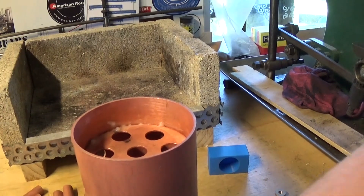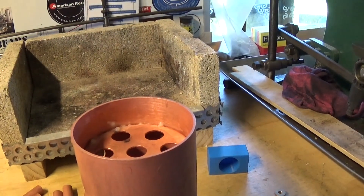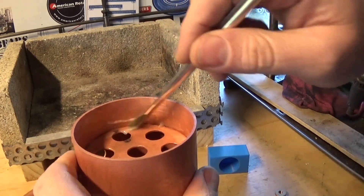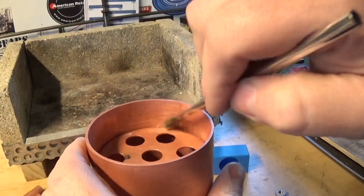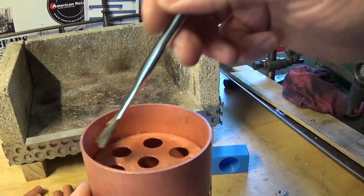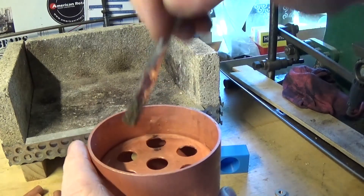I forgot to mention that this top plate is a nice tap fit in there, so with any luck if we can tack it in a couple of spots it's not going to fall in — that's the theory.